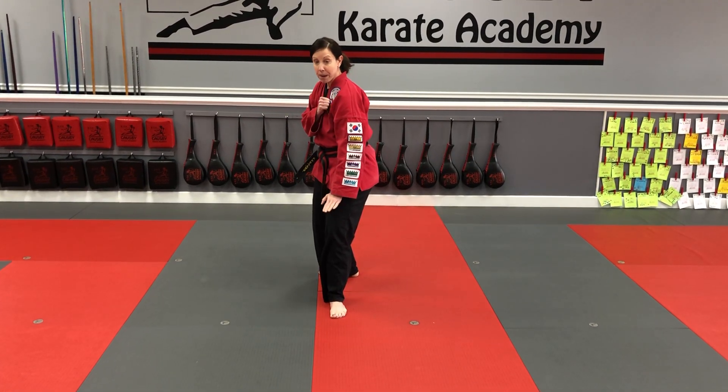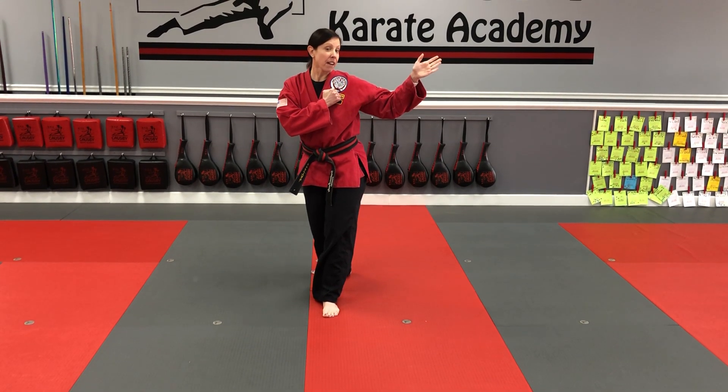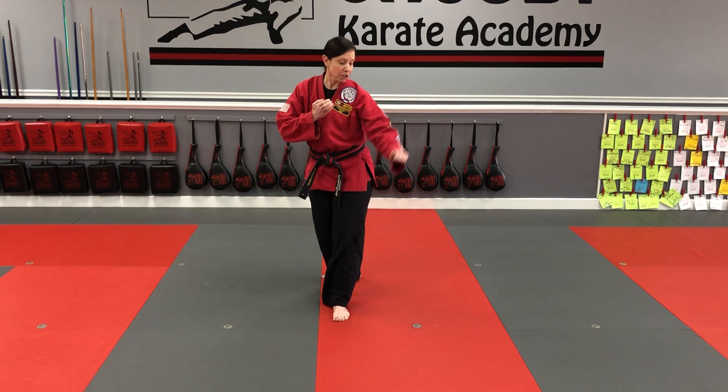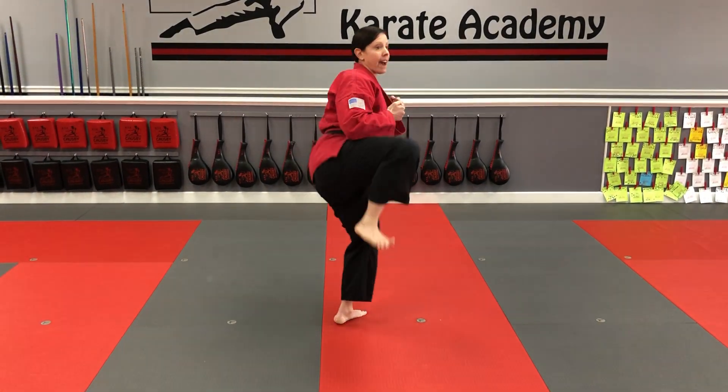When I do the kick, I'm gonna pivot on my front foot. My knee is gonna come up all the way to the side, and then when it's time to extend out, my toes are gonna point away from the target and I'm gonna kick straight ahead. So it comes up and out.